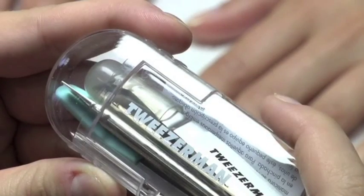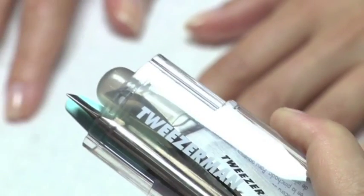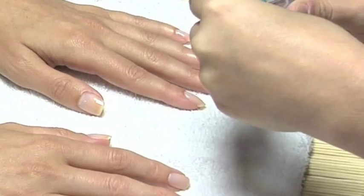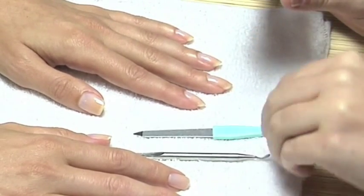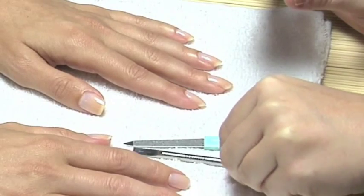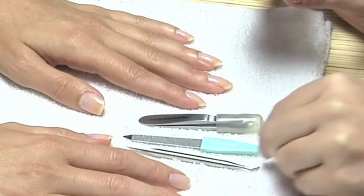For quick nail fixes on the go, the Mini Nail Rescue Kit has three stainless steel nail tools in a convenient plastic case. This kit is only three and a half inches tall. It includes a mini nail file, a mini pusher and nail cleaner, and a mini cuticle and hangnail snipper. This is a great kit for travel and for the nail salon.